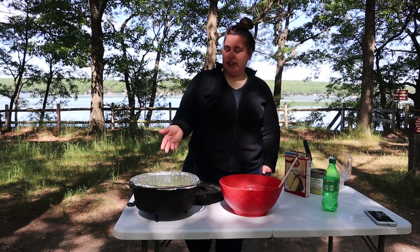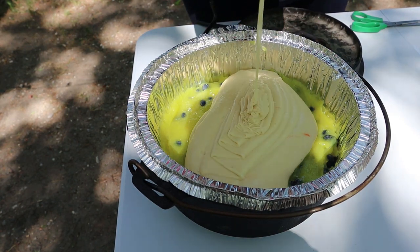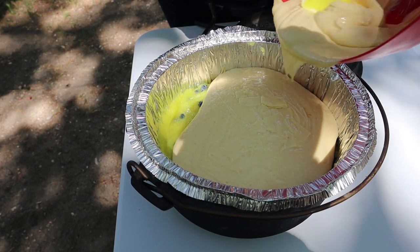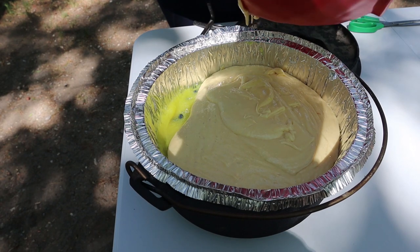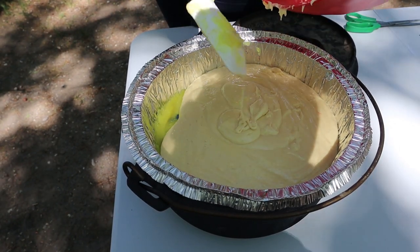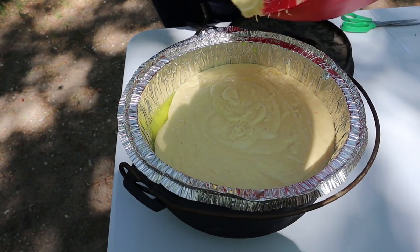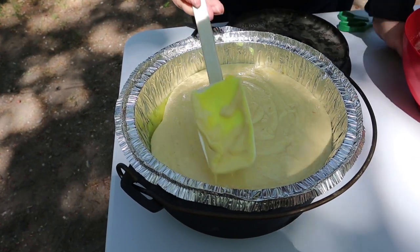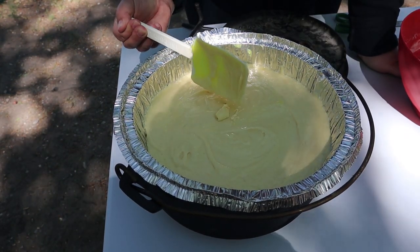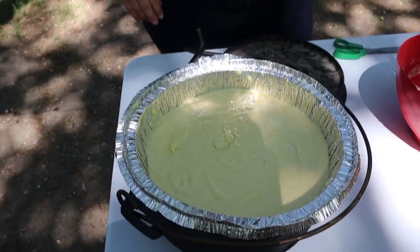Now that the cake is fully mixed, we'll be pouring it into our Dutch oven, leveling it, and then putting it over the fire. Big bowl this year was a good idea — last year we struggled with bowls, didn't have a rolling pin, didn't have a cutting board big enough. Spread it around — it actually spread pretty well. It's kind of fluffy looking. Is it bad that we're making the cake before dinner? Not in my opinion.